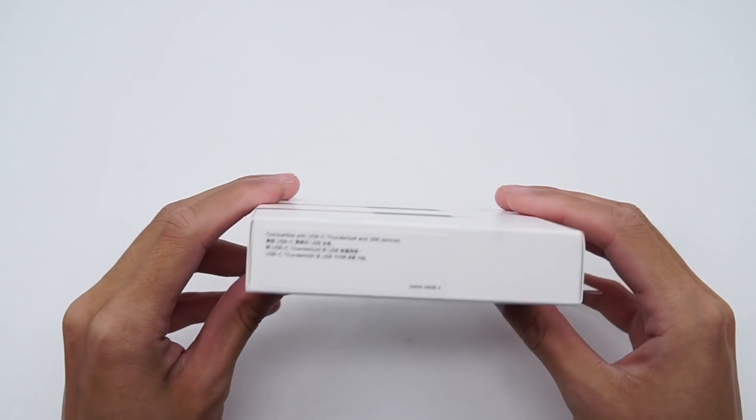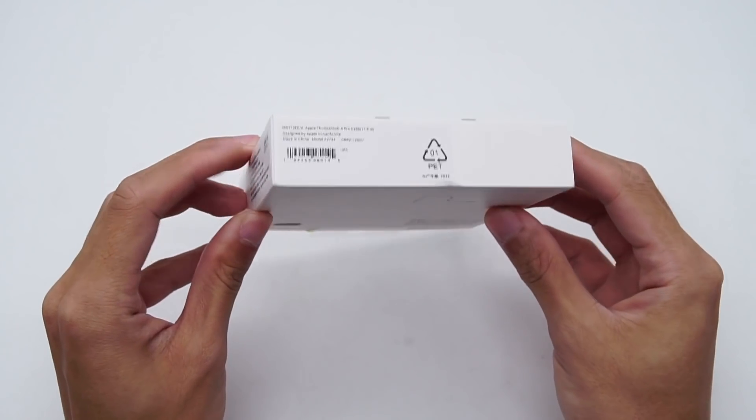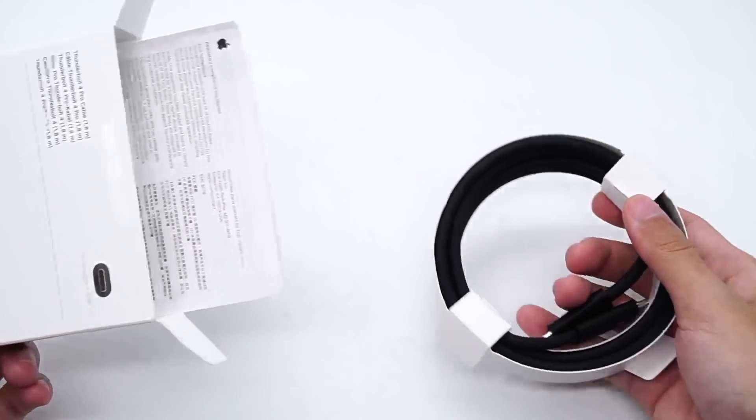The side sticker shows it's compatible with USB-C, Thunderbolt, and USB devices. The model is A2734, made in China. Opening the box, it contains the cable and manuals inside.